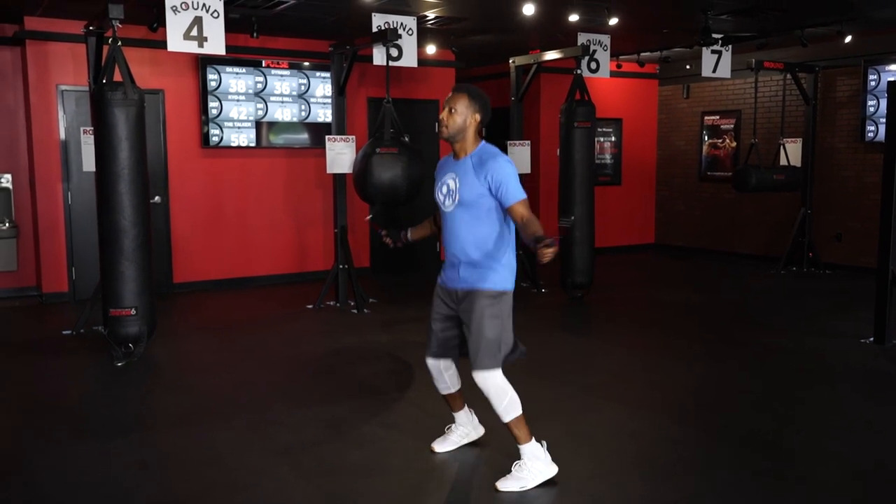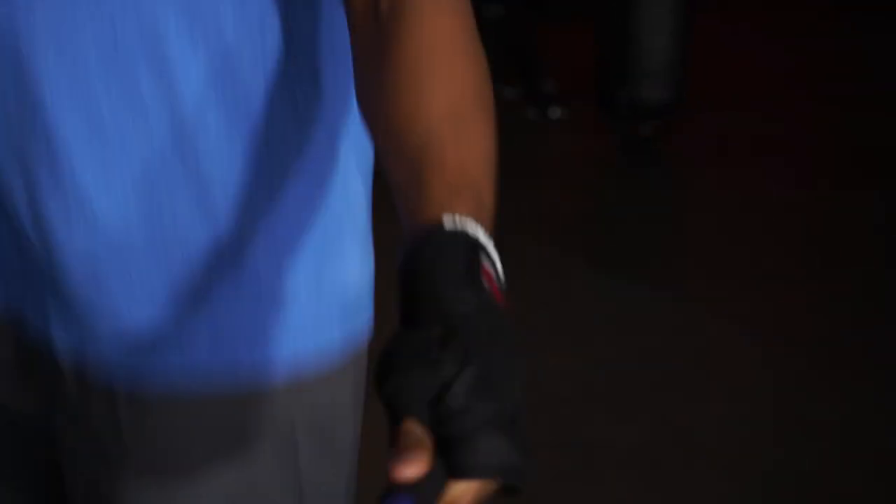Nine Row Nation, grab your jump ropes because for this week's Challenge of the Week, we're at round one for total jacks.